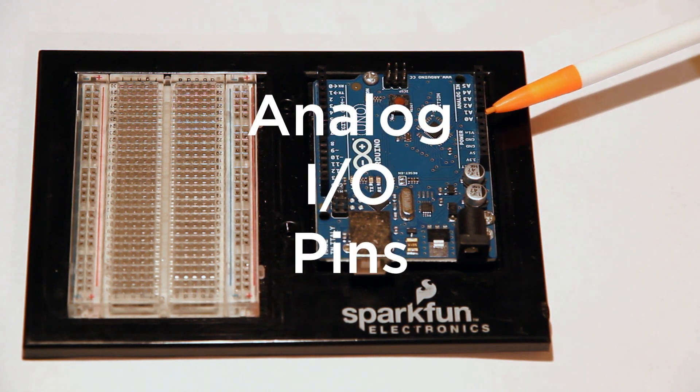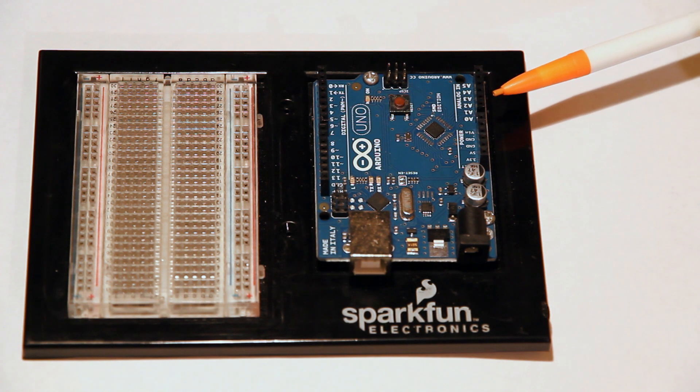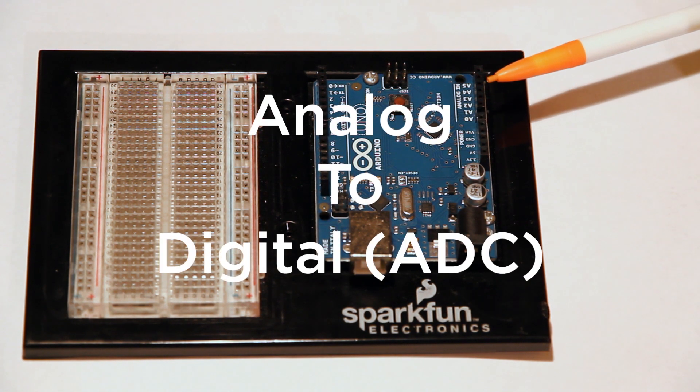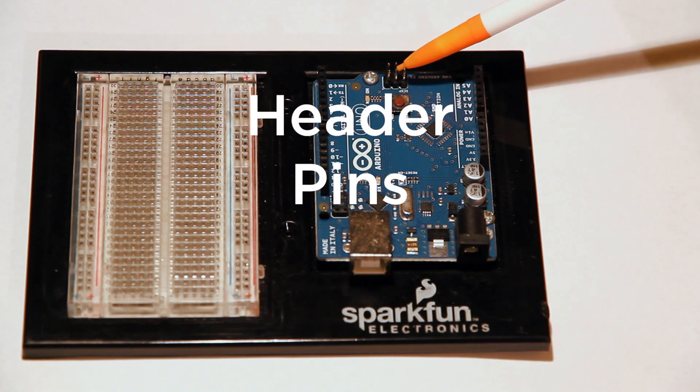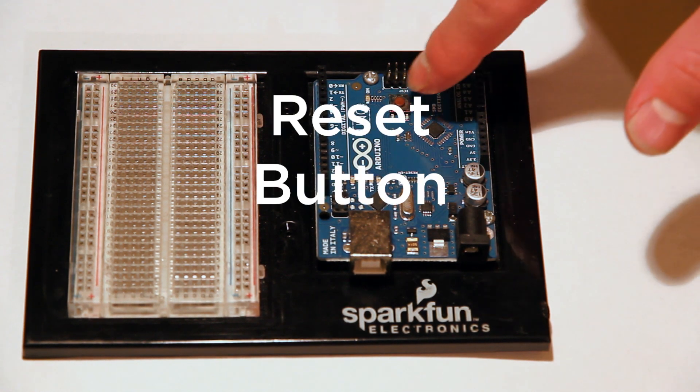Next you have analog in pins, which allow you to do analog-to-digital conversion. After that, there are some different header pins, which are what different shields use. Next is the reset button, this little guy here.